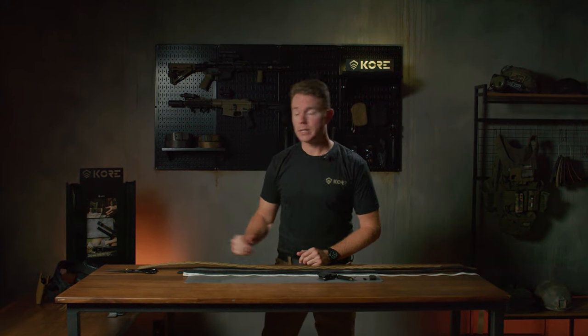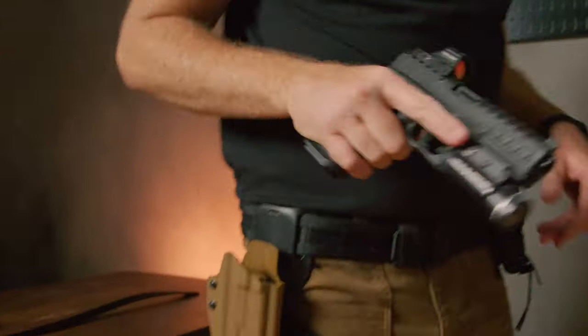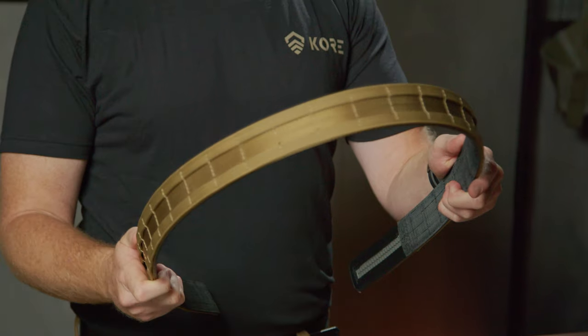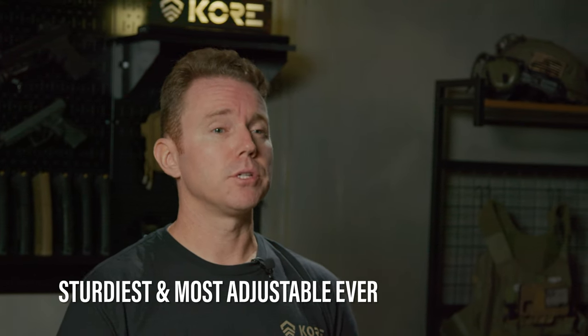Hey guys, Travis with Core Essentials. Today we're going to be talking about the Core Battle Belt. Core Essentials Battle Belts are an innovative new kind of operator belt that's the sturdiest and most adjustable on the planet.